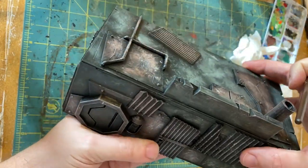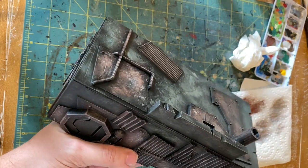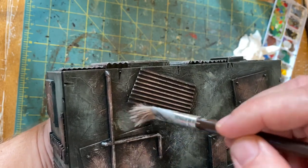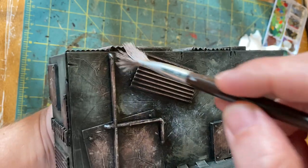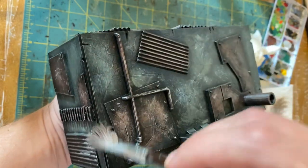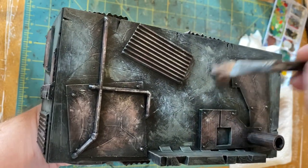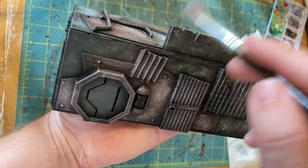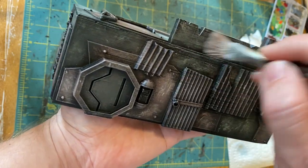A step I forgot earlier — I do use three tones of gray. I've got this really cheap light gray acrylic paint, about a dollar a pop, and I just go around and lightly dry brush that in on the grays just to bring out some lighter tones and tonal variation. It's so light that it kind of blends in with the silver a little bit, which can help cover up any areas where you may have done too much, helping to blend it all together while picking out the high points and corners.